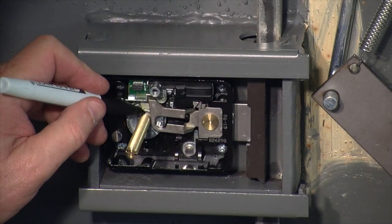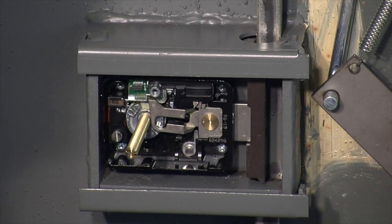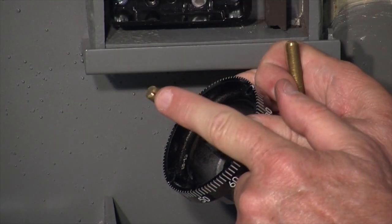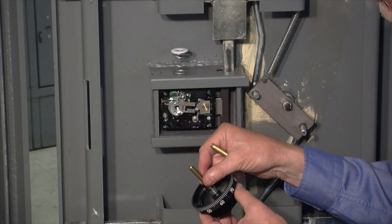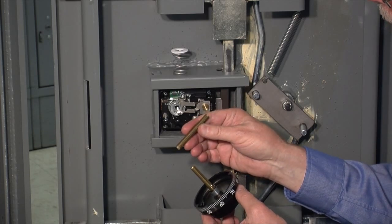Now I can mark where to cut my spindle right where it comes through the outside surface of the drive cam. Once I have that marked, I can unthread the dial, make my cut, and my spindle will be the correct length. I took my marked spindle, cut it off, and chamfered the ends so it will be able to thread into the drive cam very easily again. Don't throw away this extra piece of spindle — we'll have a use for that in a little bit.